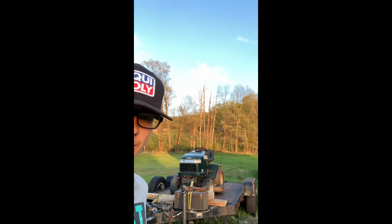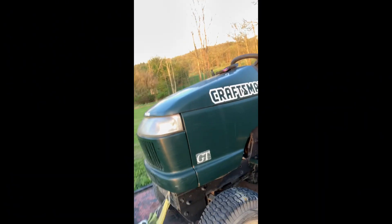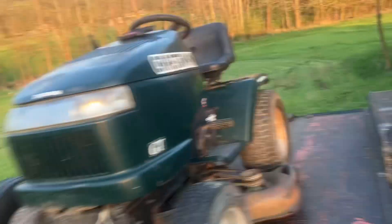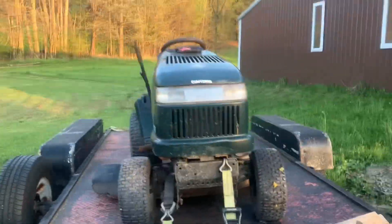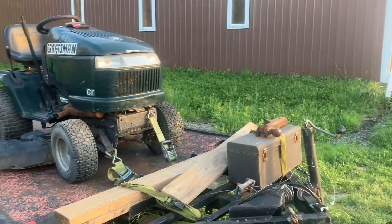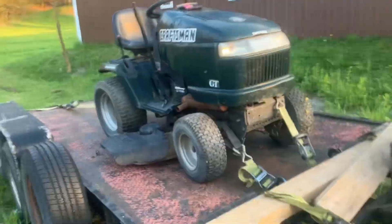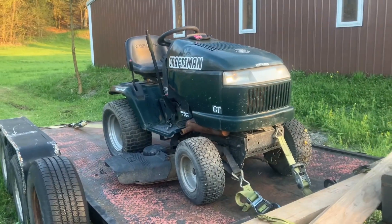Now, I know what you're thinking — especially you, Tennessee Mountain Homestead — I was thinking the exact same thing: turn it into something cool, like a mud tractor or off-road vehicle. Here's why I'm not gonna do that. For at least right now, this is just a parts tractor, just to get me going mowing. Maybe someday I'll turn it into something cool, but for right now, no.